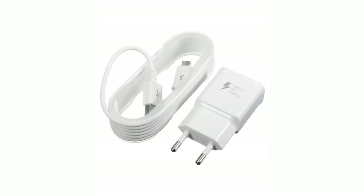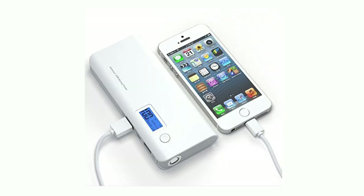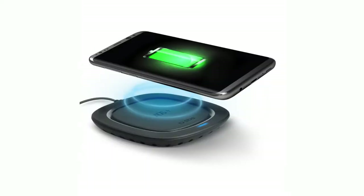You can use a wall adapter to charge your mobile, or use a USB cable on a laptop to charge your power bank. The next option is the wireless charging station.